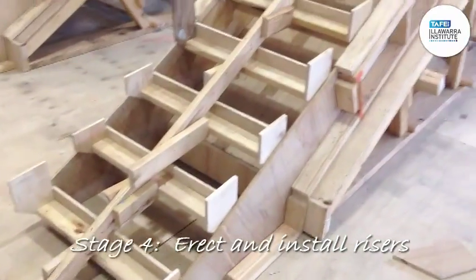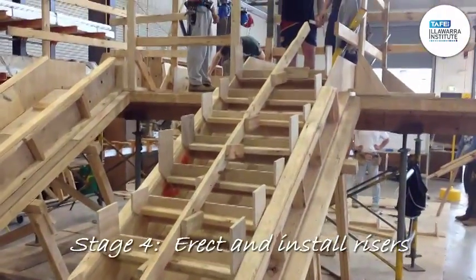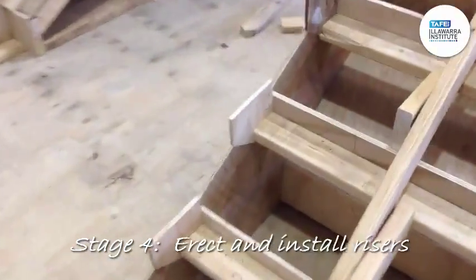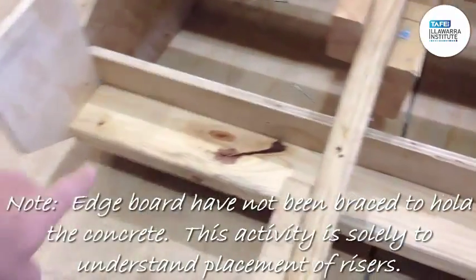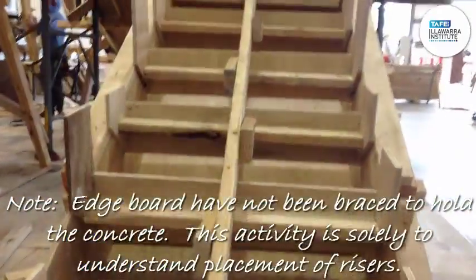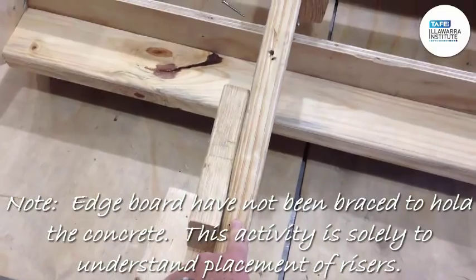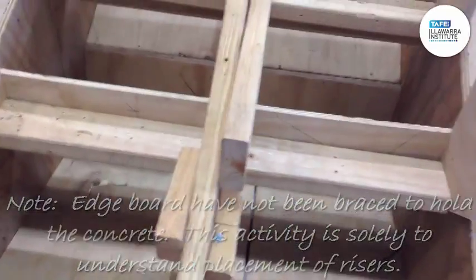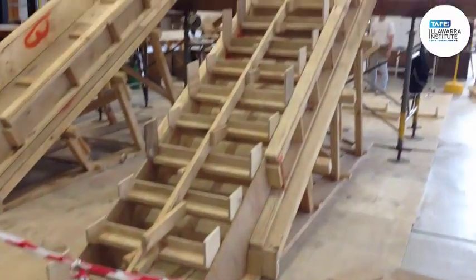Righto, last stage. The boys have put their risers in and made sure they had the cleats on the side, which is easier to screw if it was up against the wall. That has been completed now — we've got a good job.